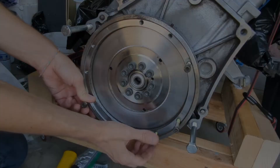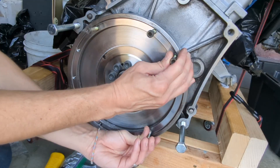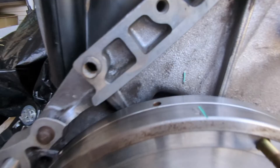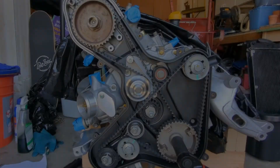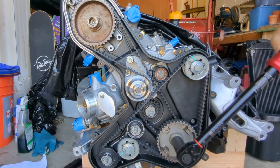The main reason I am putting the flywheel on before the belts and rollers is to find top dead center. There is a small mark on the block which lines up with the OT mark on the flywheel. And that wraps up the RMS and flywheel. For the next part in this series I will be installing the belts and rollers. Thanks for watching.